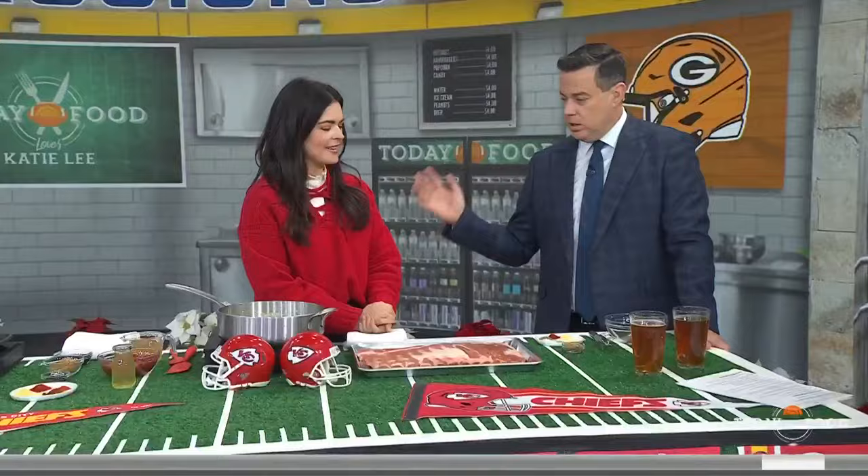Our friend Katie Lee Biegel is here with some great food to go. Always good to see you — happy holidays. Love the sweater. It matches Kansas City! Are you pulling rank, going Kansas City? Well, I was thinking more holiday, but I guess I am. A little biased.